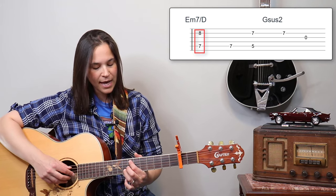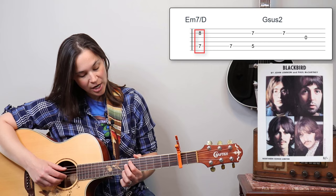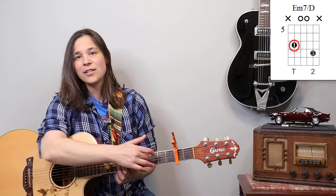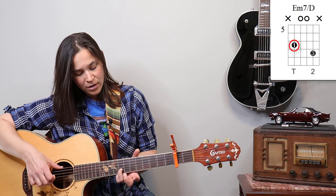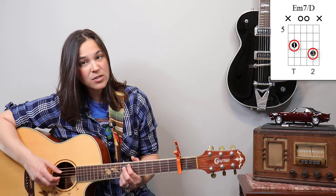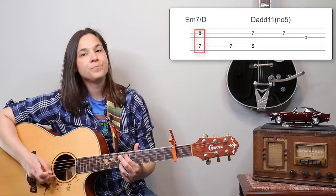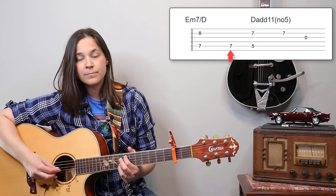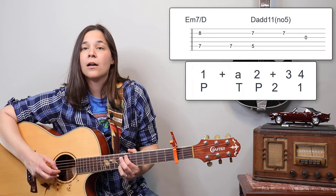For the second measure, we're moving up to the seventh fret and eighth fret. This is a very common shape — if you've played Blackbird, they use these same shapes. The first finger is on the seventh fret of the A string, and the third finger is on the eighth fret of the B string. We're going to pluck those together — a very bright, pretty sound — and then hit that top bass note again.